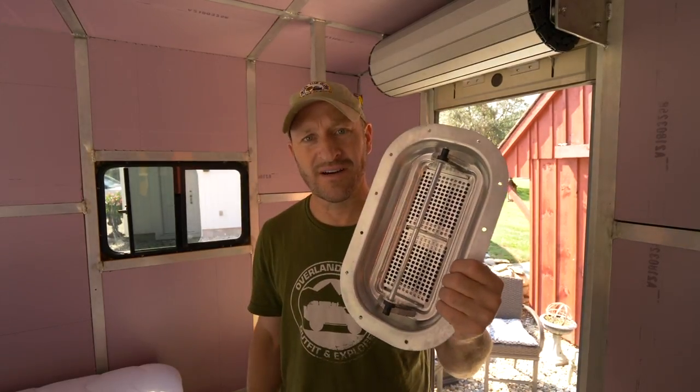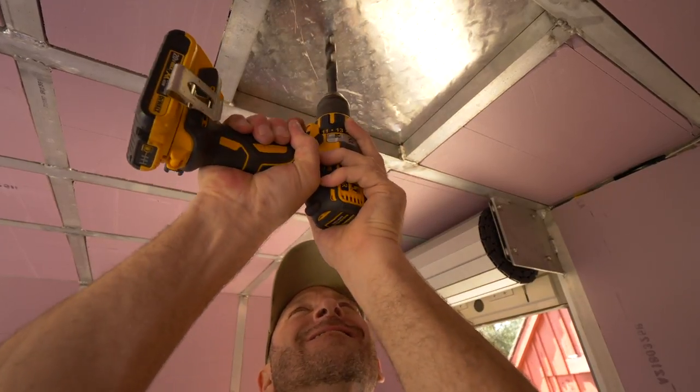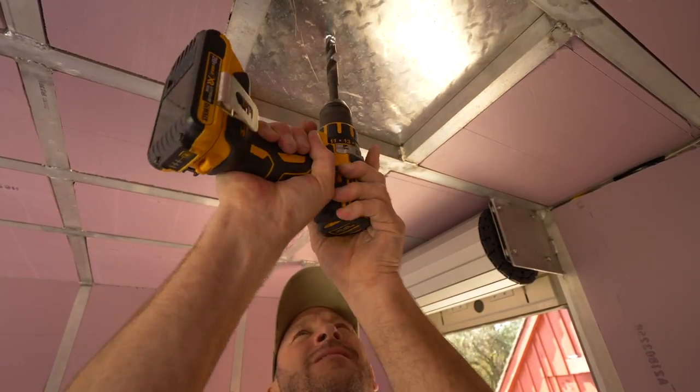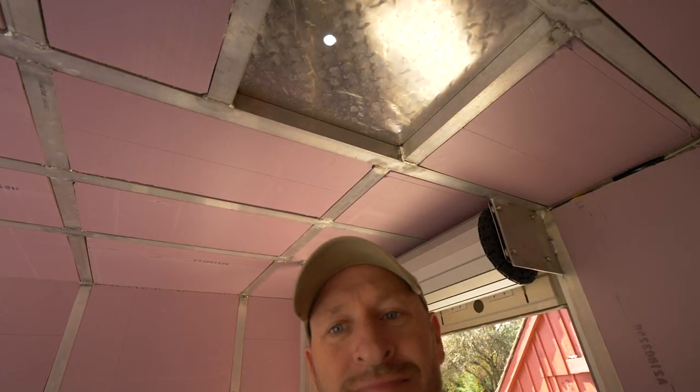These babies are galvanized and pretty rugged, and I think they're gonna match. So that's what we're gonna do today — see if we can get those in. It's always a little bit nerve-wracking when you make a hole in the roof, but we're gonna do that.